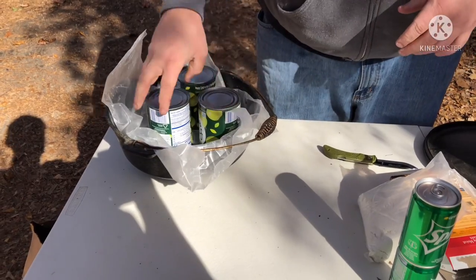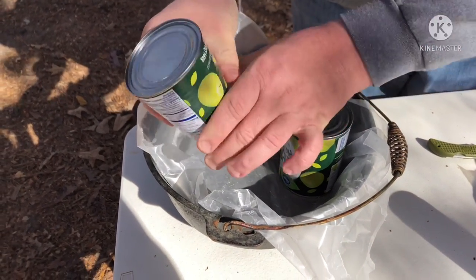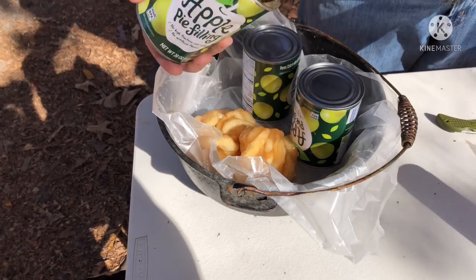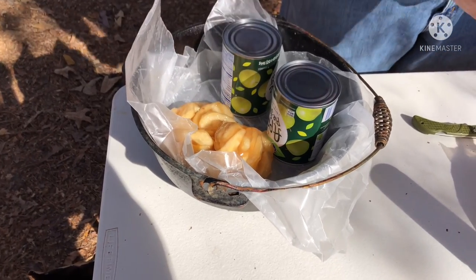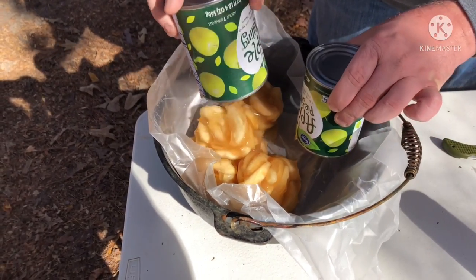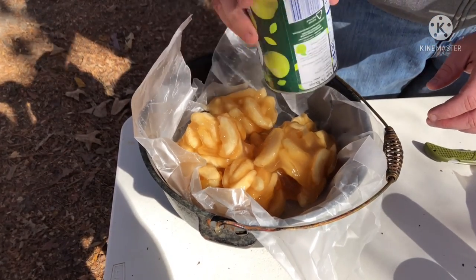There's three cans in. Now you don't have to use apple pie — you can use strawberry, blueberry, cherry, whatever you want to use, blackberry pie filling.